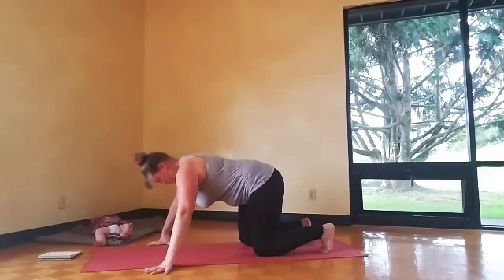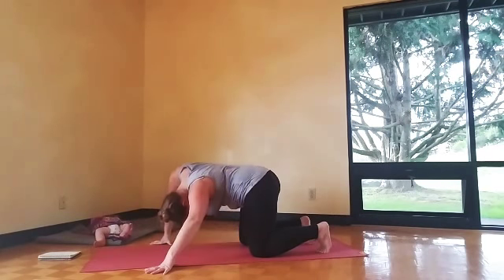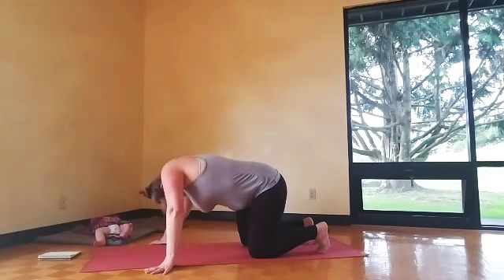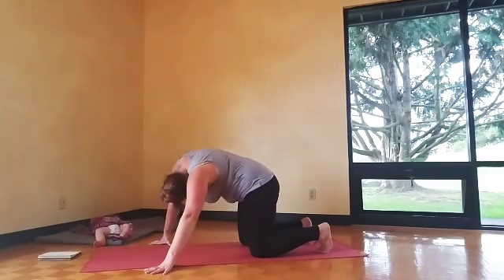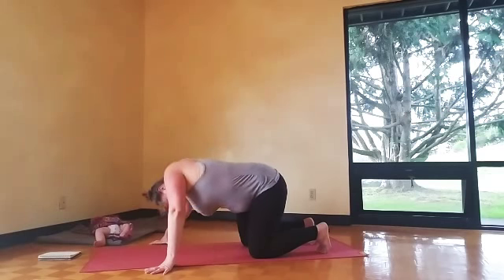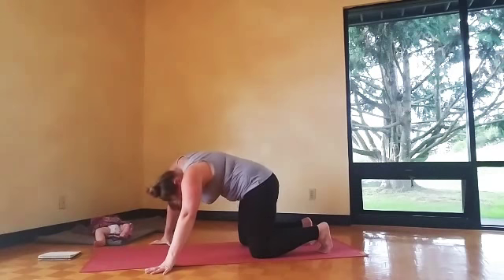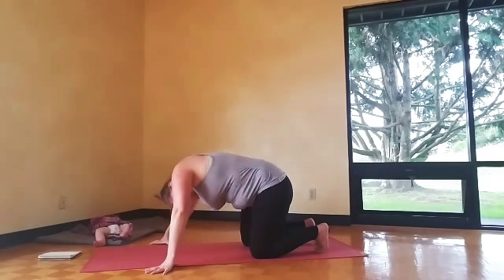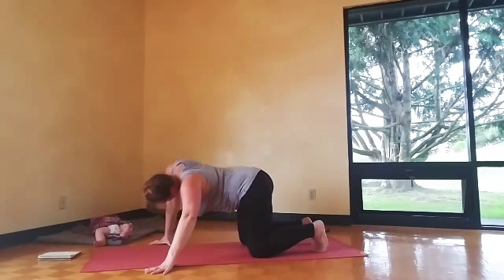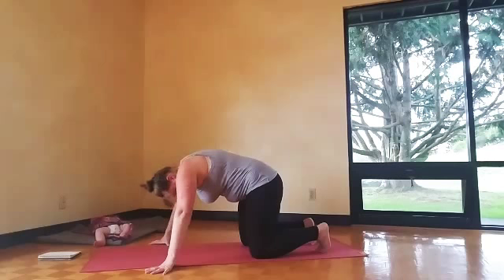Then we'll go big chest circle — really wide with the hands. Bend the elbows out to the side as you drop your chest down and circle. Inhale as you drop the chest down, lift the chin, exhale as you round the back. Really think about squeezing your shoulder blades together as you drop your chest down, then moving them apart as you round up. Make sure you go both ways. Nice big breath.